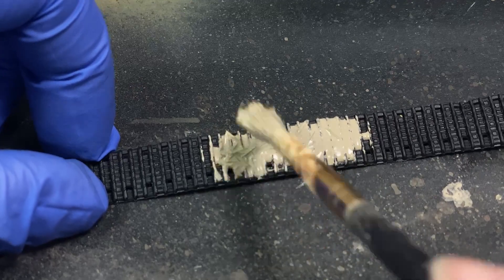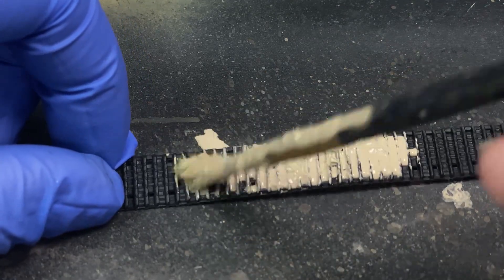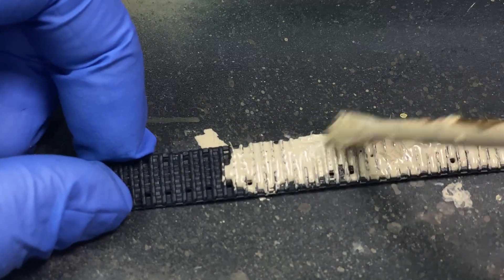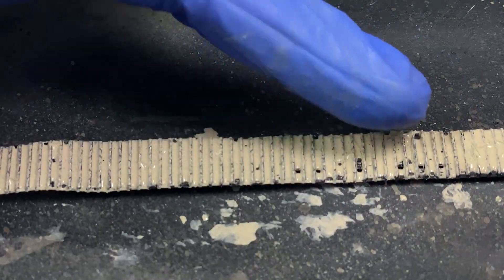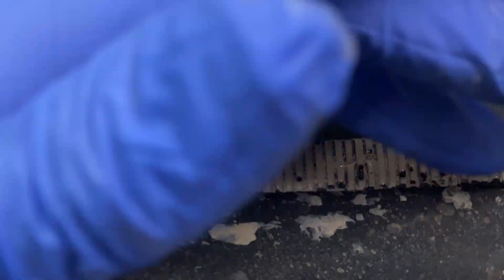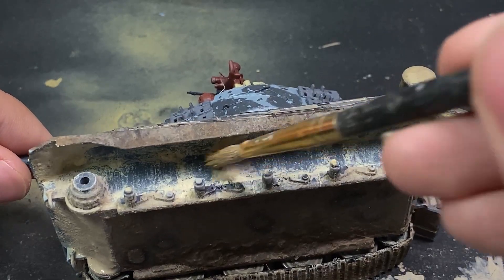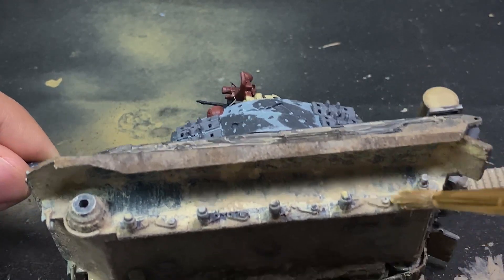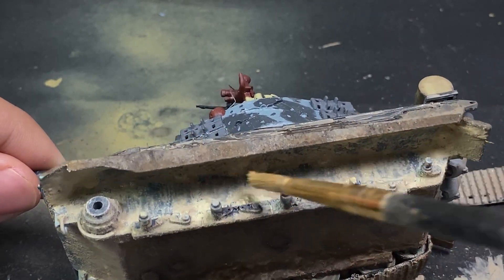These rubber tracks from Trumpeter are not great, though their Tiger and KV-2 kit tracks are decent enough. I think I have it figured out to not ruin them. For lower hull weathering, I slapped on some mud and used my finger to scrape off excess on the cleats — the parts that contact the ground — then blended the neutral and flat earth tones together.